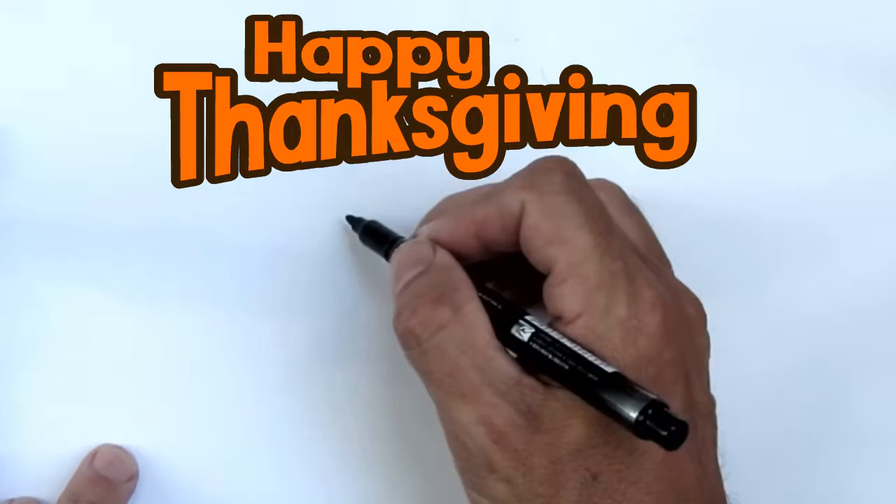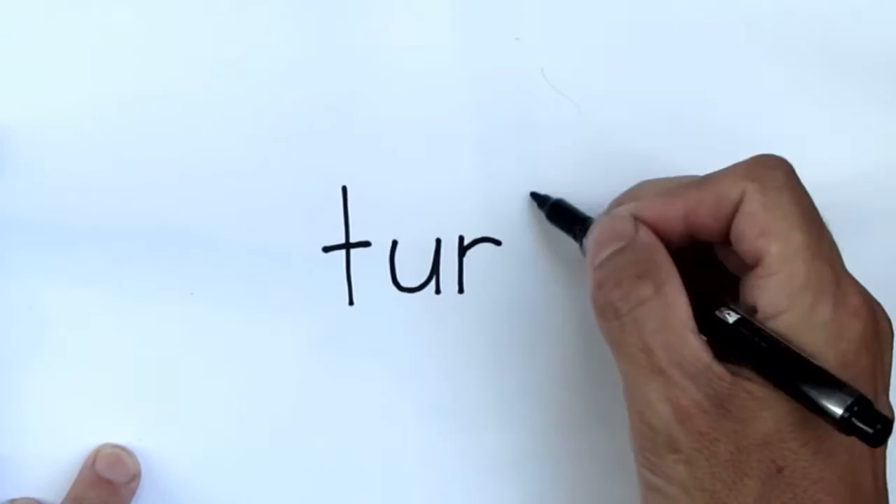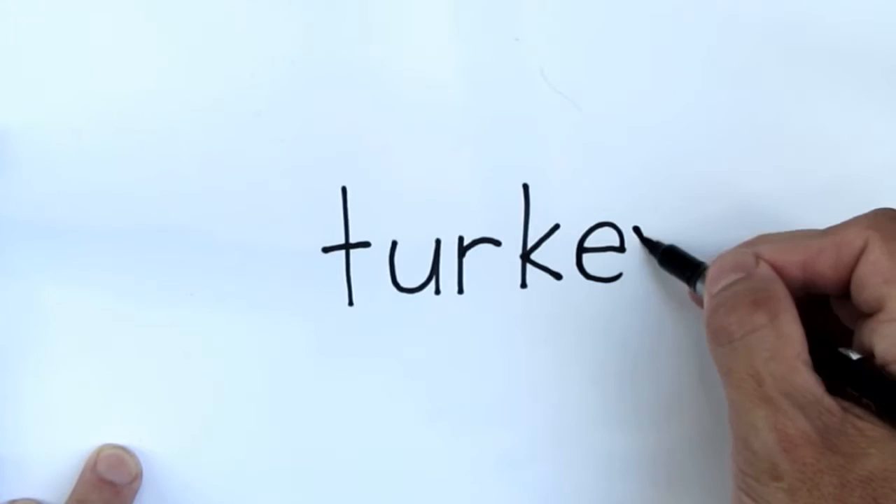Hey, Wayne the Wordtoons Guy here. If you can write, you can draw. Happy Thanksgiving! We're turning the word turkey into a cartoon turkey. Big shout out to AvaPlays for suggesting the word. Here we go, let's have a look and see how it turned out.